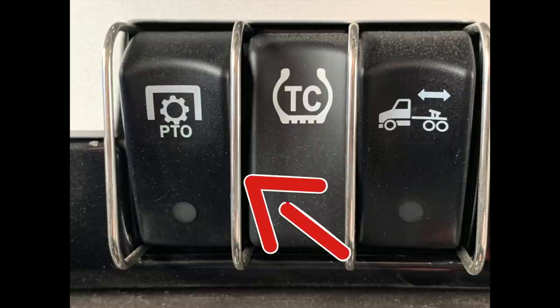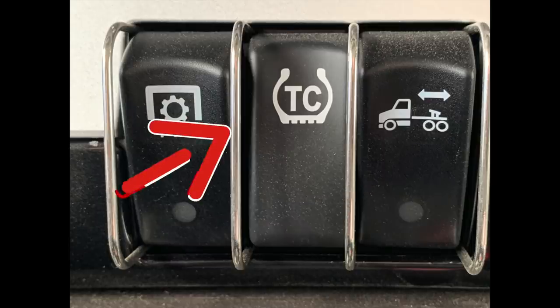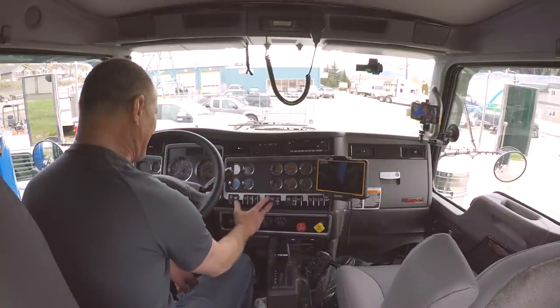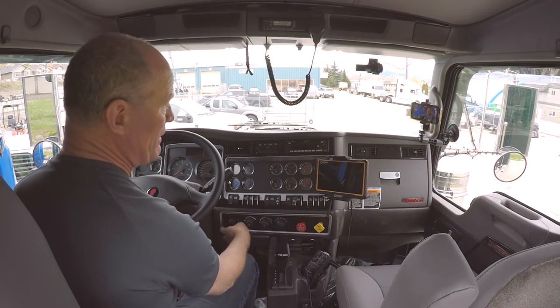Power takeoff — PTO — is for accessories on the back of the vehicle. This truck has a walking floor, so this runs the hydraulic pump for the hydraulic walking floor in the trailers. Traction control is an excellent device that helps keep you stable on the roads. You can push it — it's a dead man switch, so you have to hold it to turn it off. If you've got wheel spin, say in a bit of mud, you might need to push the traction control off. But for the most part it works independently — it's part of the ABS system, the anti-lock braking system, and detects wheel spin, directing power to different wheels to keep you stable when going down the road.